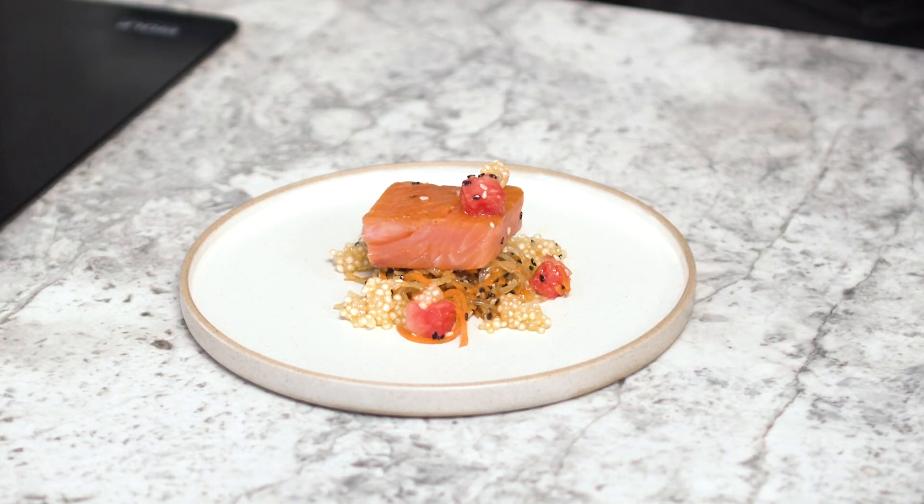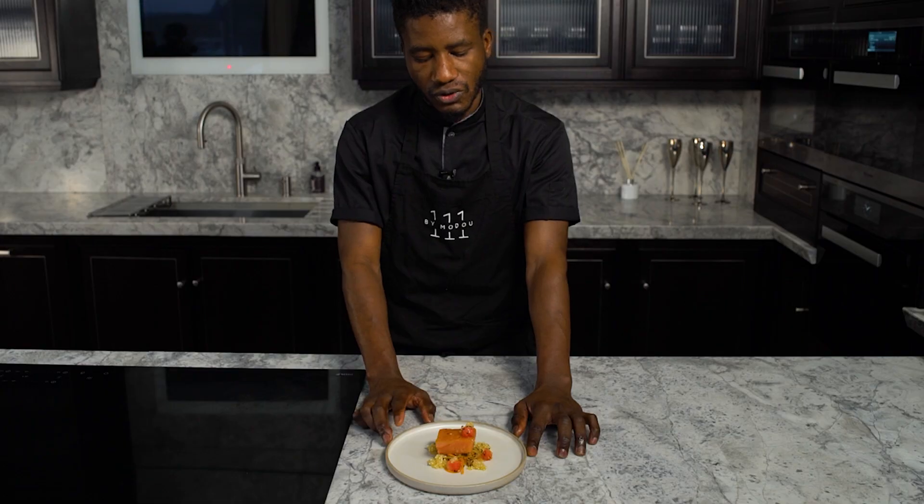So that's the second course, which is the smoked salmon, Asian slaw, pickled watermelons, and tapioca and sesame dressing.